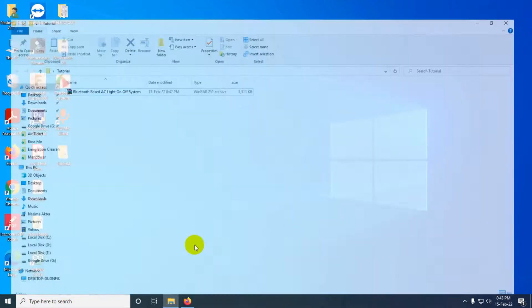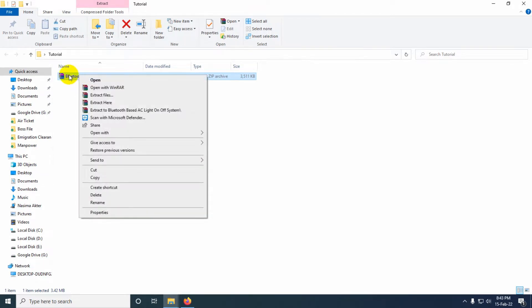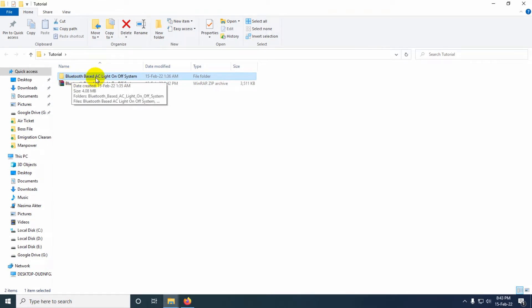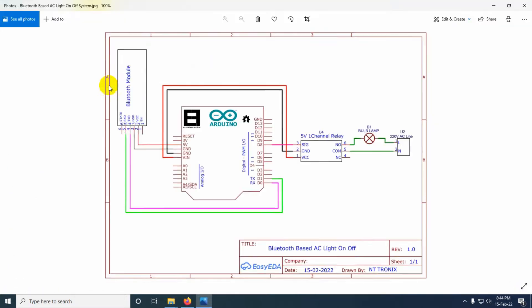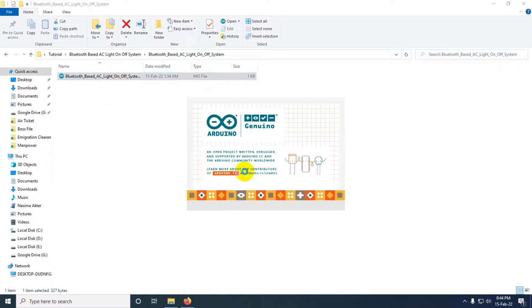At first we need to download this file — it is a ZIP file and we must extract it. Right-click on the file and click 'Extract Here'. After extracting we get a folder called 'Bluetooth Based AC Load On Off System'. Inside there is an Arduino sketch file, a schematic diagram, and an APK file for the Android phone.